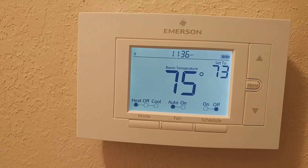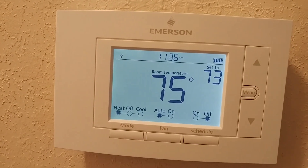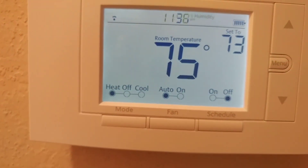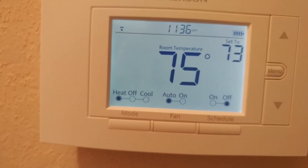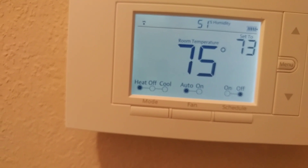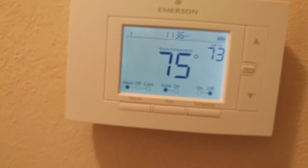It looks like it's always doing things a little differently, but it's back now. I hope you saw that — just go to menu and then connect, and this time it works.